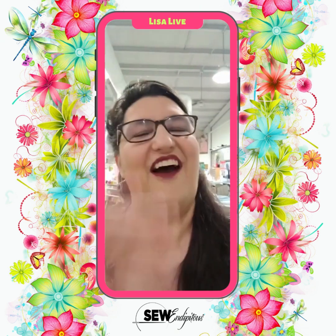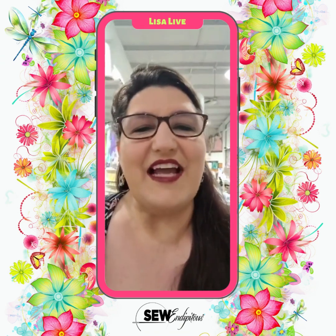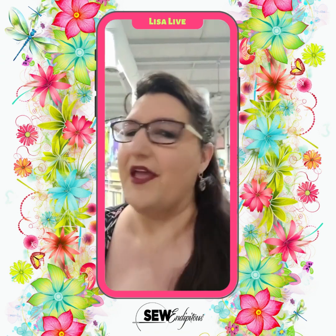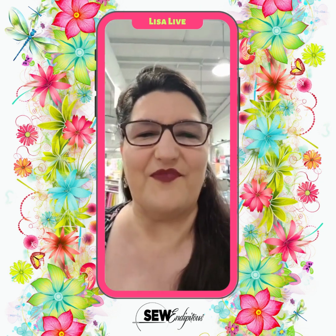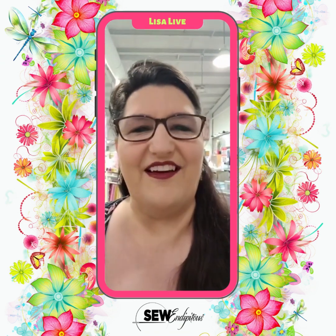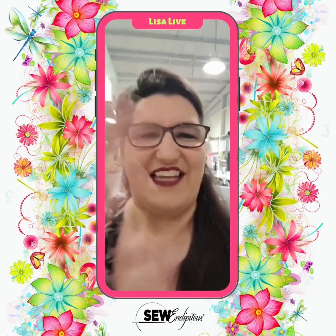Good morning Miss Gladys — hope you're doing well, my friend! Guys, I think that is it for now. There's tons of stuff always happening here in the shop, on our Facebook group, and on our webpage. Definitely pop in, show us some love, give us some hearts and thumbs up, and share the news with all your quilting friends. As always, thank you so much. This is Lisa Baker here at Sew Indipitous, where unexpected happiness is found in every stitch. Have a good day, guys.